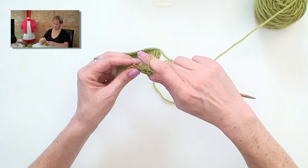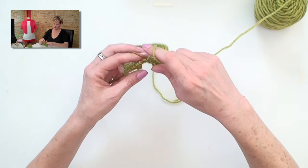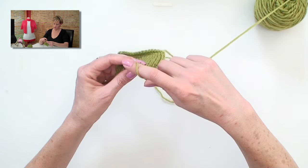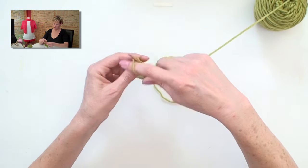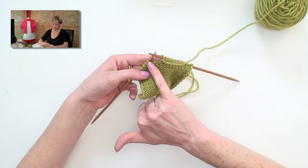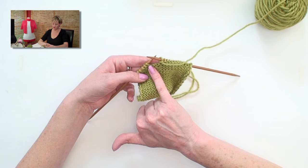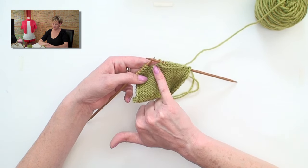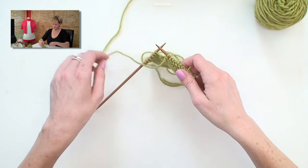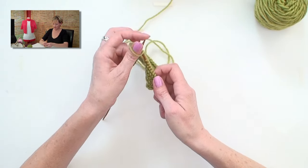I'm going to work up — in this case I'm purling — up to the gap where I bound off those two stitches. Here I am. Big gap here. Now, based on the number of stitches that you bound off, you're going to cast on stitches here. Since I bound off two, I'm going to cast on two using the backwards loop cast on method.